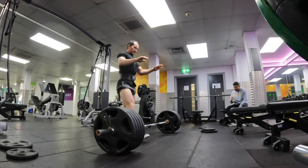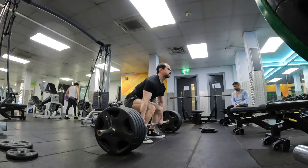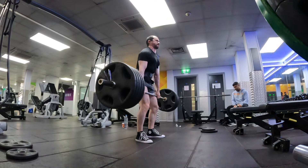Now I'm going to do 220kg. Confident about this — there's no reason why I shouldn't lift this. Come on, all the way up. That was so smooth. The bar moved so quickly.